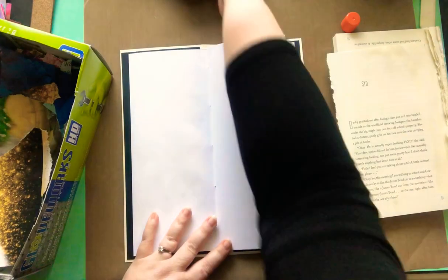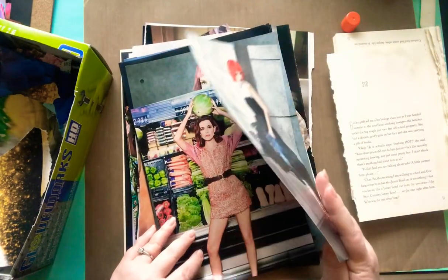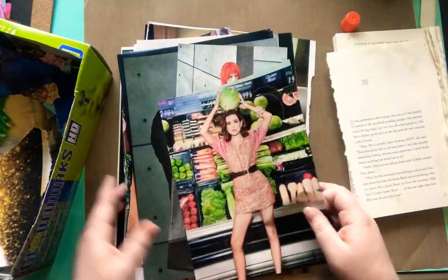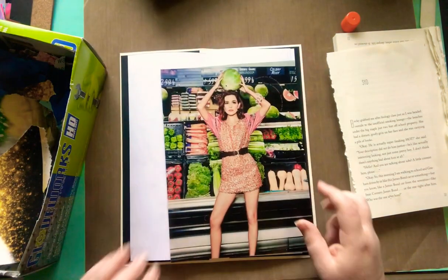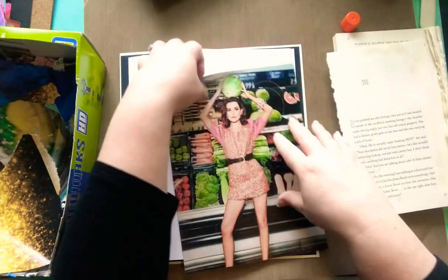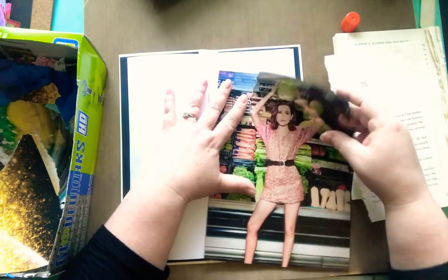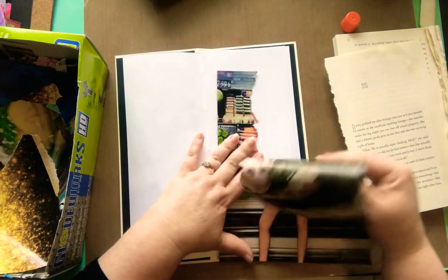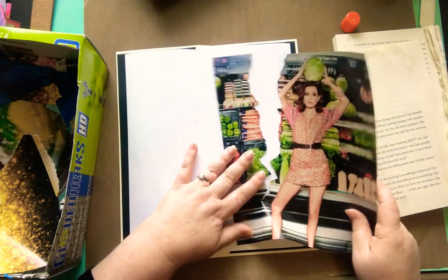I think I might be able to get one more page in. I don't want to repeat the same model, so let's go with this one — she's colorful. She's not as weird but she is in a produce section with a watermelon on her head, so there's that.